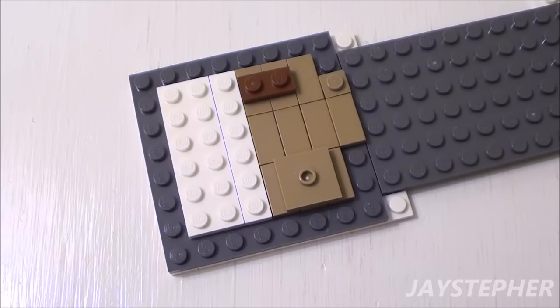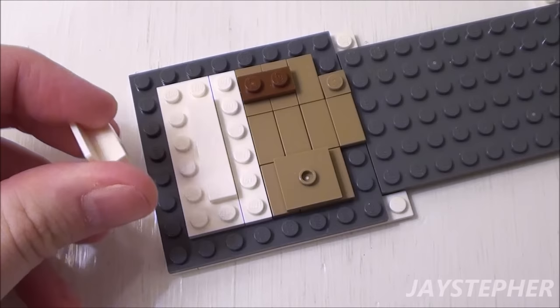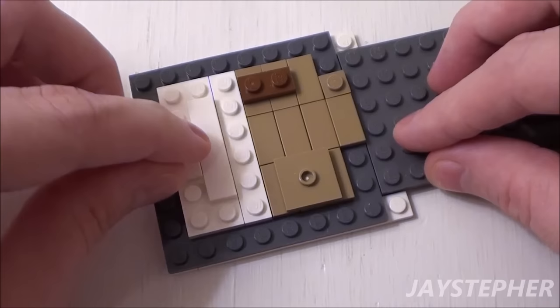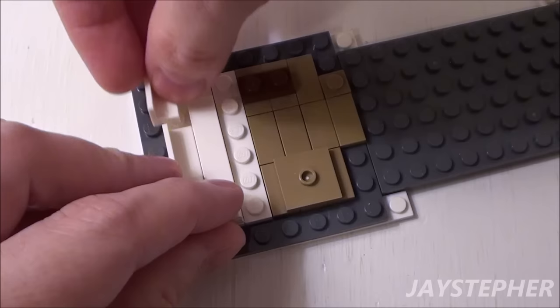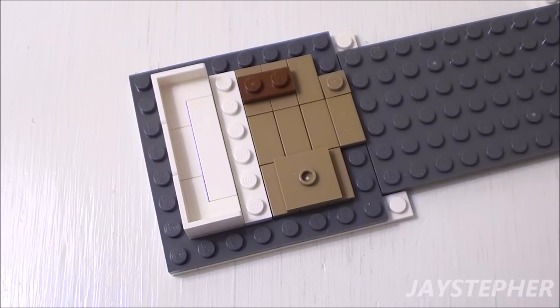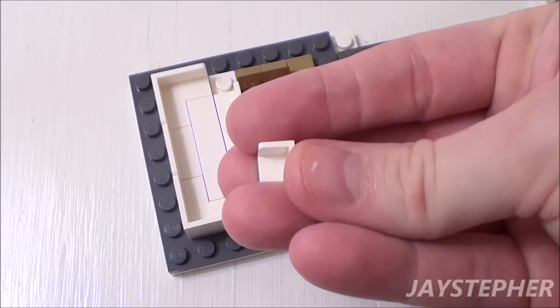Let's construct the bathtub in this area. Start with a 1 by 4 flat tile placed right in the center. Set a 1 by 2 wall element right next to the 1 by 4 flat tile. Take two 1 by 2 by 2 corner wall elements and place them on both sides of the 1 by 2 wall element. Now take a 1 by 4 wall element and place it on the right-hand side. To finish up these two areas, take two 1 by 1 corner wall elements.